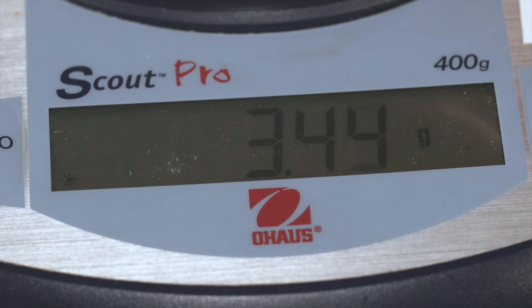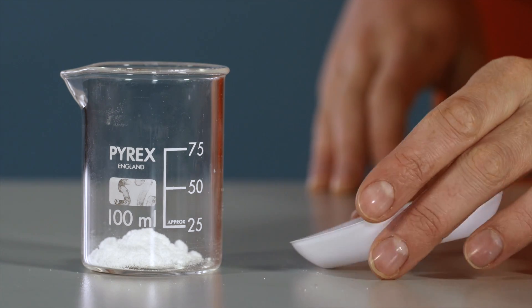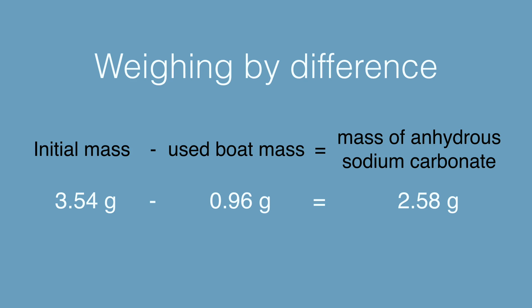Record the mass of the sodium carbonate with the weighing boat. Transfer this solid to a 100 centimetre cubed beaker. Re-weigh and record the mass of the used boat. Using these measurements, you can calculate the exact mass of anhydrous sodium carbonate.